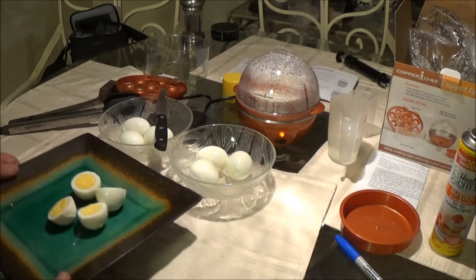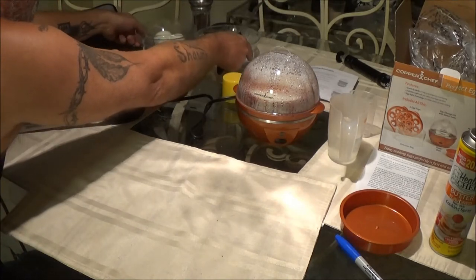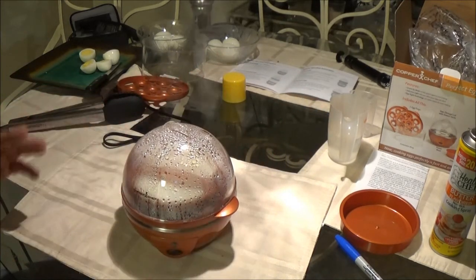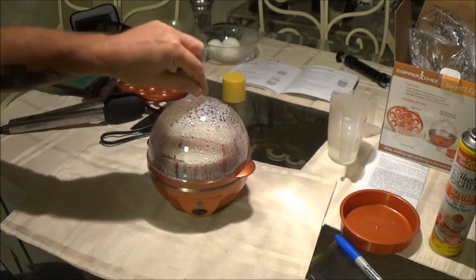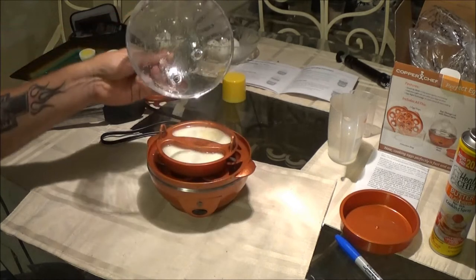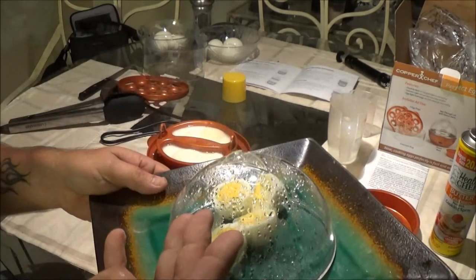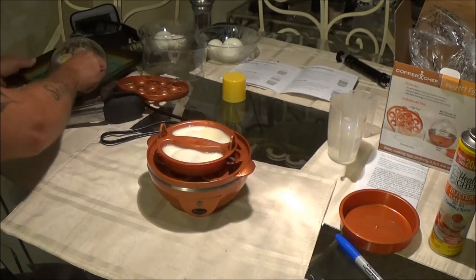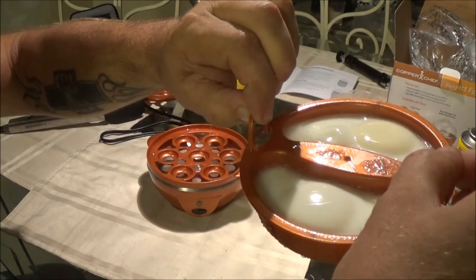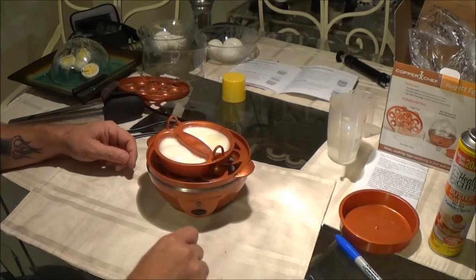Our poached eggs — I'm waiting on the light to go off, and it just did. We timed that right. Let's bring this over. Careful, don't get steam burnt. And those... they're poached. Egg under glass — well, plastic that looks like glass. They are poached. To me — and I'm not a poached egg expert — yeah, they are poached eggs.